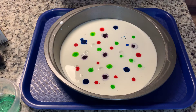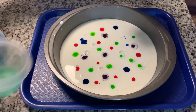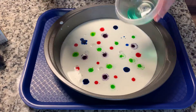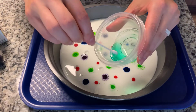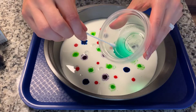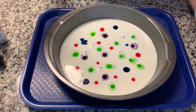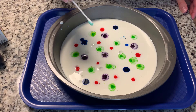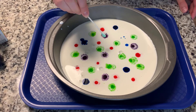So we have our drops of color on the milk. The next thing you will need is your dish soap and a cotton swab. You're just going to dip the cotton swab just a little bit into the dish soap. And then, are you ready? You will very gently just touch the cotton swab to the milk.